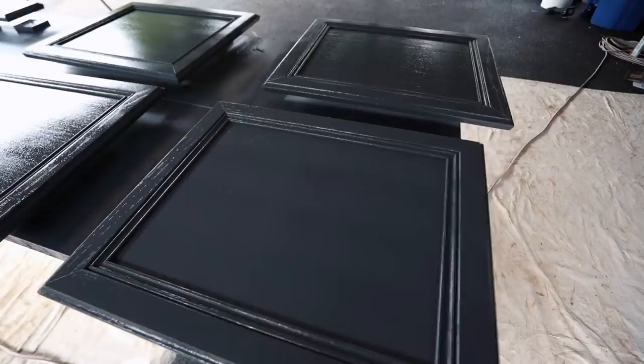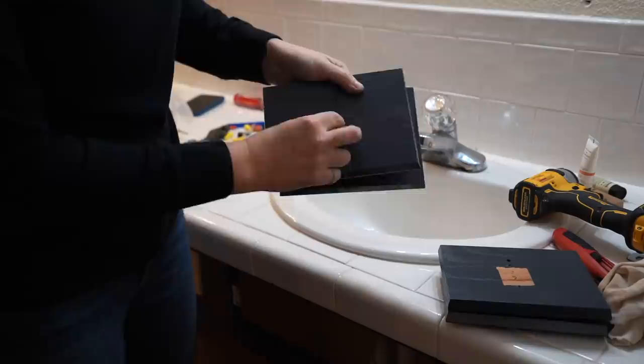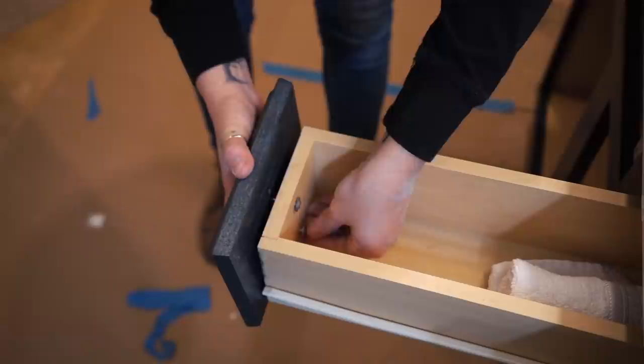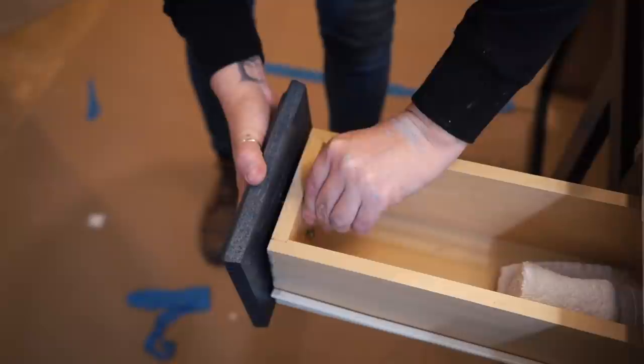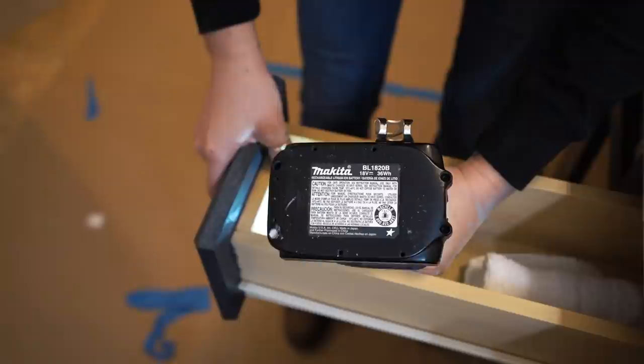It was really humid the day I was painting, so I sprayed the doors outside but then moved them inside overnight to fully cure and dry. The next day, I ripped off the tape on the backside to see the numbers I put at the very beginning, lined them up with the map I made before disassembly, and started reattaching them. A tip: since the holes are already drilled, get the screws started on both, leaving a small gap to check that the drawer front aligns properly before fully tightening — it makes everything quick and easy.